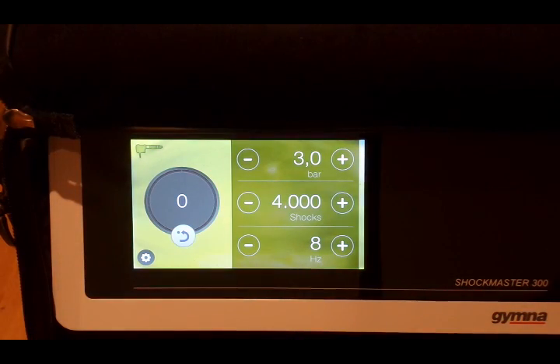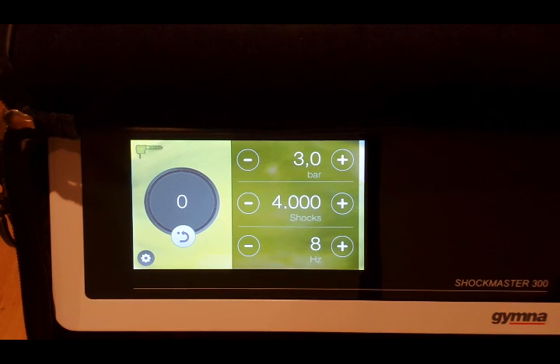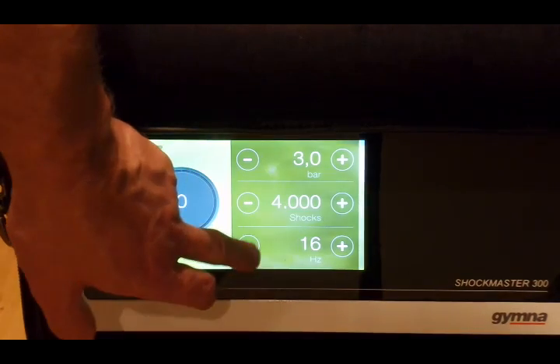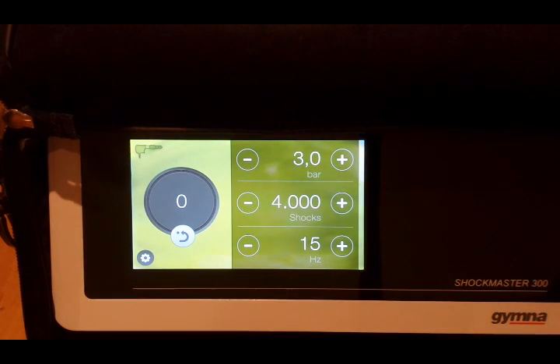Most people agree that going faster for cellulite treatment is the way to go. You'll likely get much more cavitation at higher speeds, and you won't go quite as deep. In this case we're going to go up to 15 hertz, which is basically the minimum you'll see in the literature.